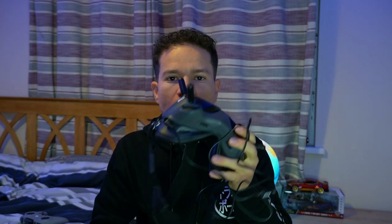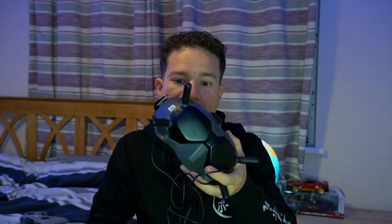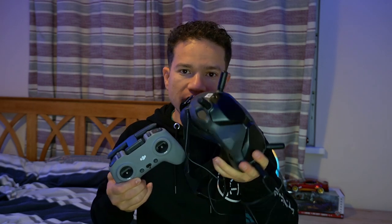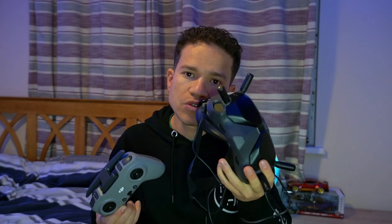Esse aqui é o óculos, é o Goggles V2. E aí você baixa a atualização que tem no óculos, e também no controle — esse aqui é o controle, mas é o controle antigo. Você vai conectar o seu celular no óculos e fazer o download pelo aplicativo da DJI, e fazer isso também com o controle. Se você não conseguir no controle pelo celular, vai ter que conectar o controle no computador, baixar o DJI Assistance, e aí você vai poder fazer a atualização.